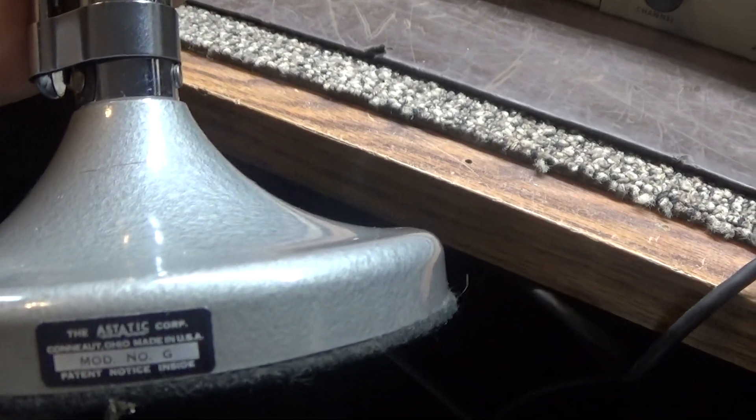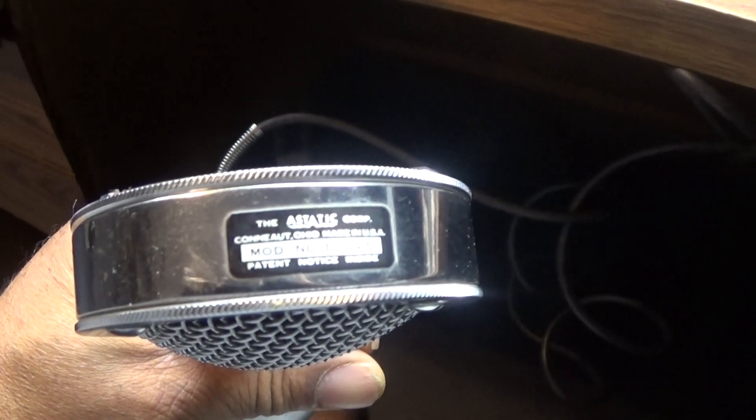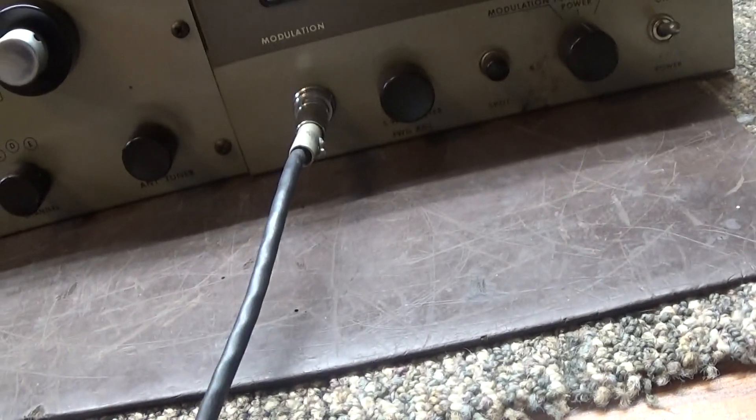I'm on an original G stand, non-amplified D104 — actually that's a D104-C. See the C at the end there? That's the ceramic high-fidelity head on this mic.